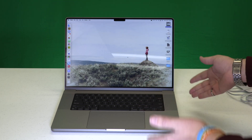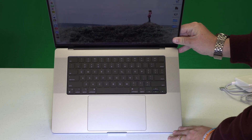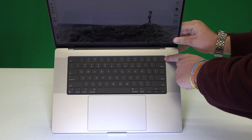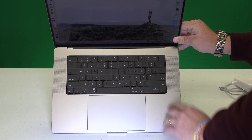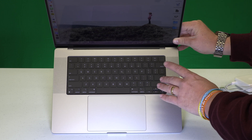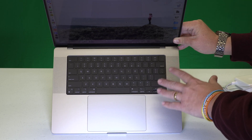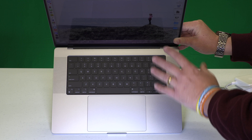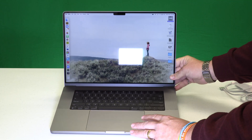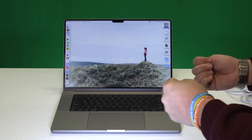Here we are all opened up, ready to go — the return of the function keys. I know there are some Touch Bar lovers out there, but I was not one of them, so I'm so glad to see the function keys back. You still have your fingerprint sensor to turn it on and off — Touch ID is still there and it works wonderfully. And this new keyboard, if you have the butterfly keyboard like I did — I've actually had mine replaced once already — this keyboard is a revelation. The return of real key throw, much better operation. The trackpad works great just like before, and on the whole it's just a really solid-feeling machine.